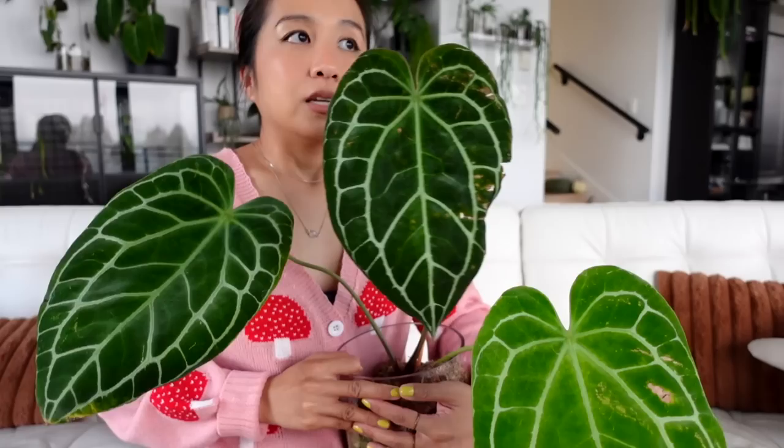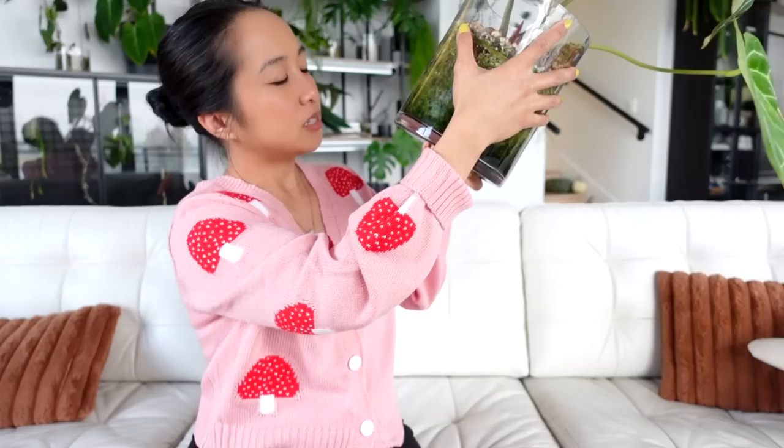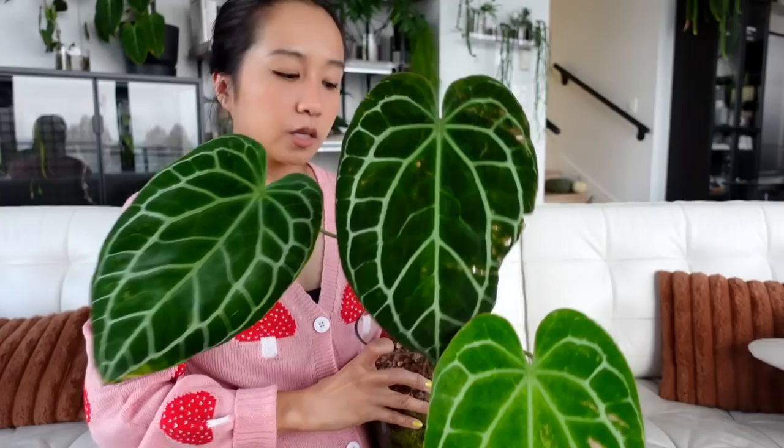The newest leaf got a bit munched because someone may have forgotten to water it for about three weeks — not dropping any names. But despite being completely dried out, these roots are fantabulous and I don't see any rotted roots, except for that one. This one is a fun guy.